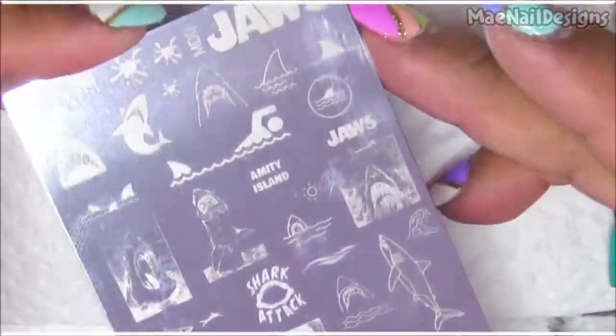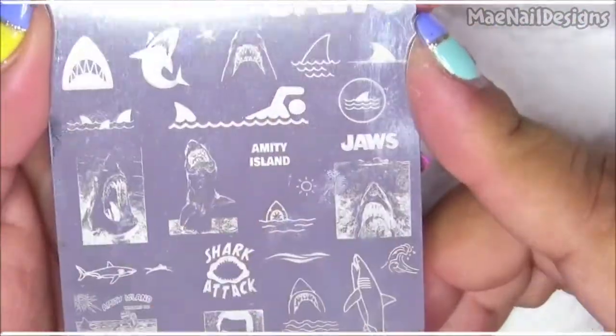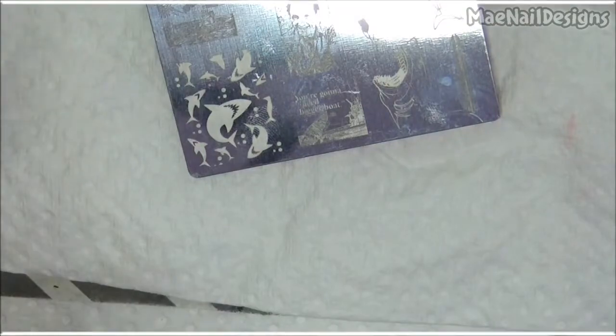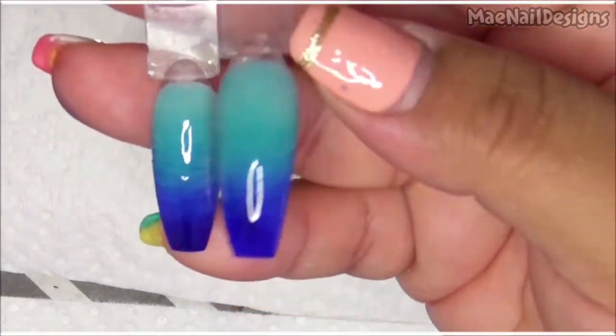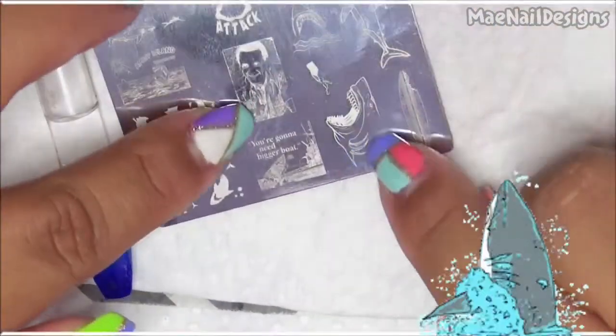I got this new plate from Mundo de Uñas — it's the MDU Jaws plate, which has all these shark images I want to use for today's design. Here are the finished ombre nails. I wanted to do an underwater scenery look, and I want to use this image here.